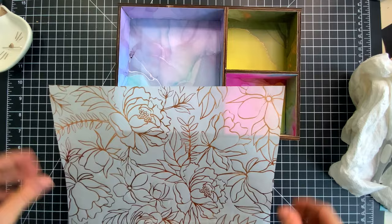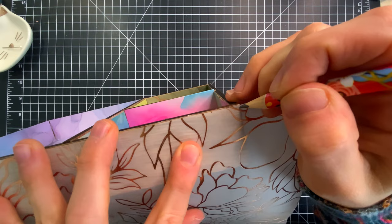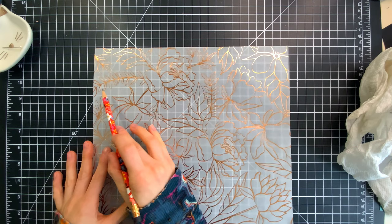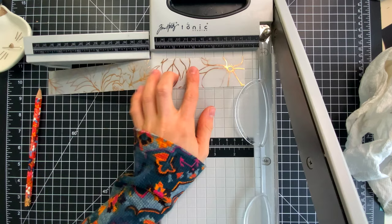Each divided section of the box has a different sheet of patterned paper — I've got a purplish blue on the left, some green in the top right, and a rainbow effect on the bottom right. I also pulled out a piece of vellum to cover the outside edges of my box. I'm just marking off different sections to trim into the right sizes for my vignette, and these are going to cover all four sides of the box.